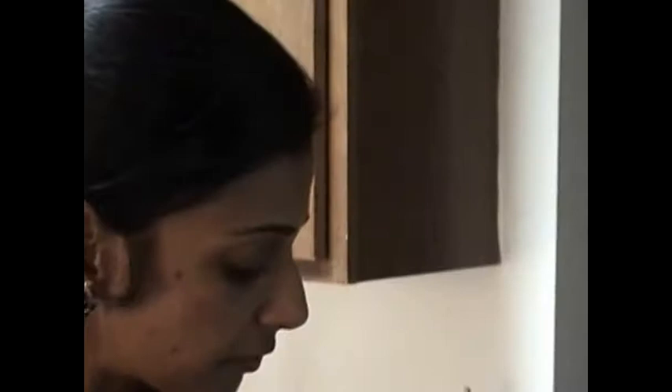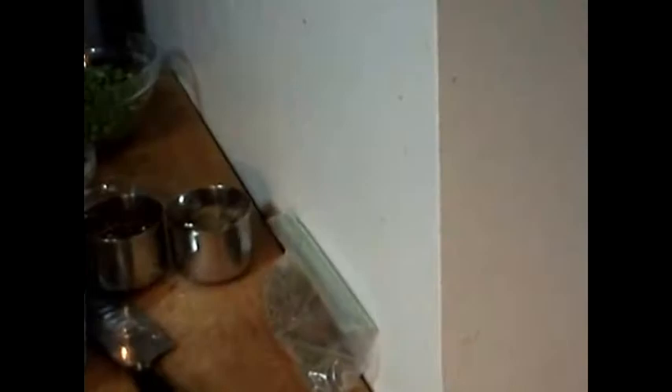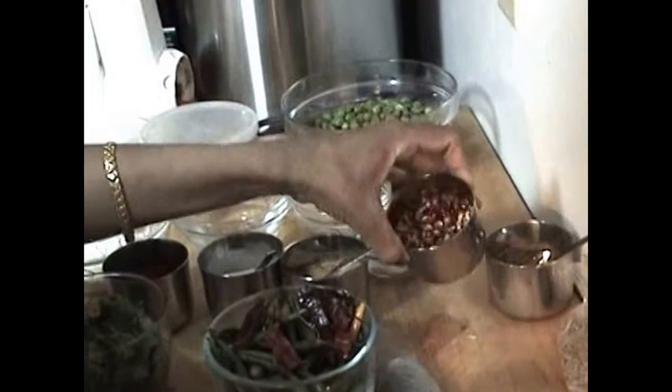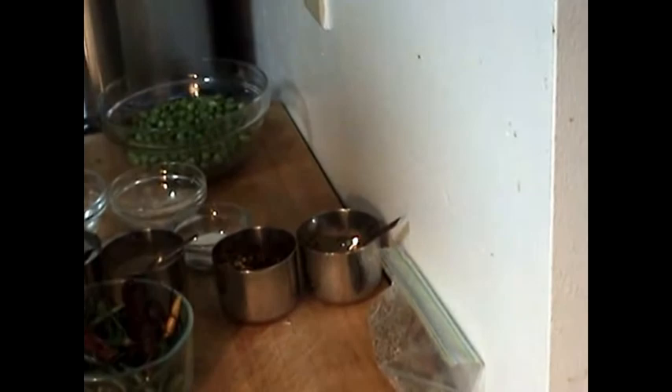I have diced two potatoes to make the samosa. I also have one fourth teaspoon of red chili powder, one fourth teaspoon of garam masala, one teaspoon of salt, one fourth teaspoon of coriander powder, one fourth teaspoon of cumin powder, one fourth teaspoon of red chili flakes, some chaat masala, and some black pepper powder. Also one fourth teaspoon of amchur.